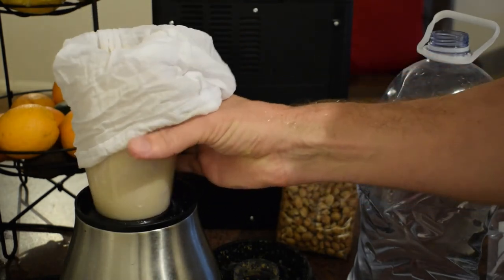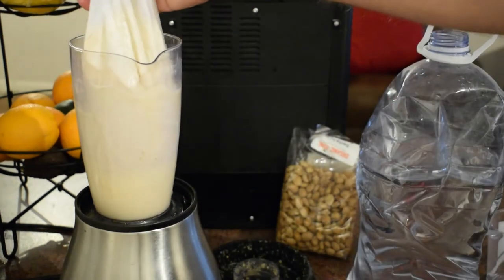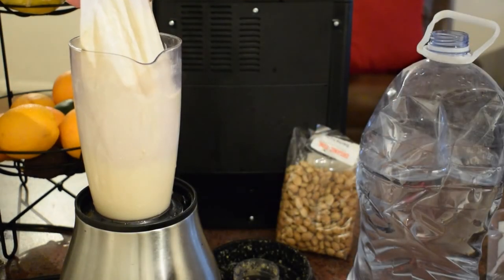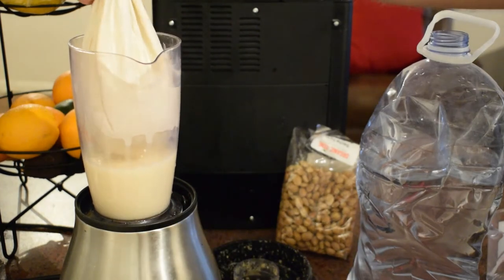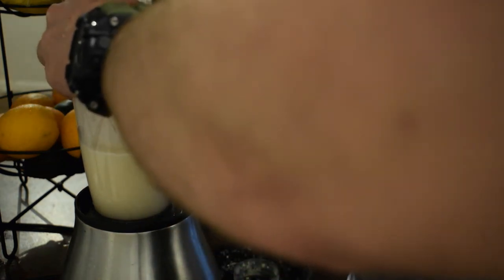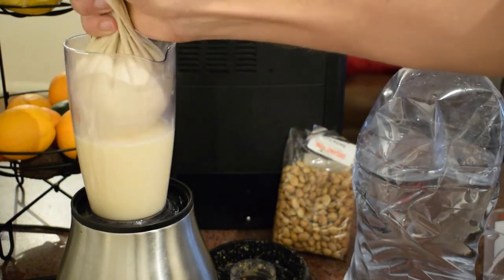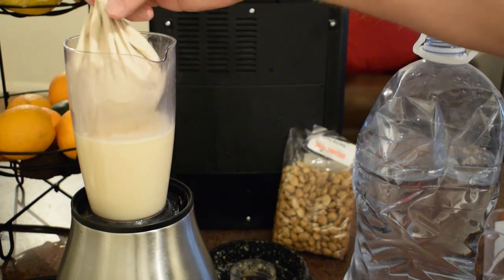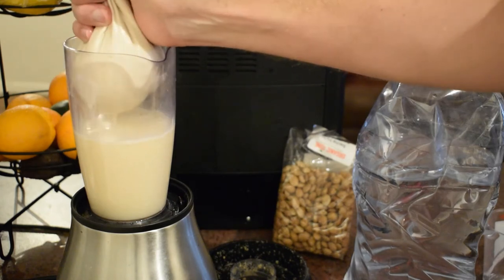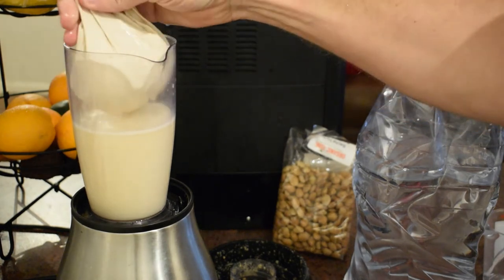This is how it looks like. Now you have to squeeze out the milk at the bottom. See, there's already some milk there. You have to really squeeze all the stuff out. There will be a fine powder left that you can use for baking also. The flour of the nut will remain after you squeeze out all the milk.